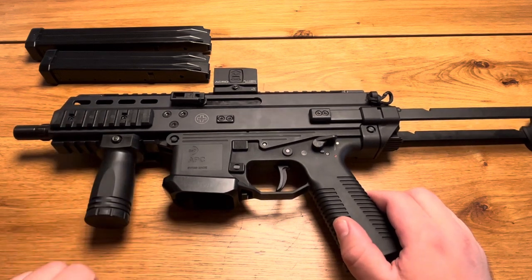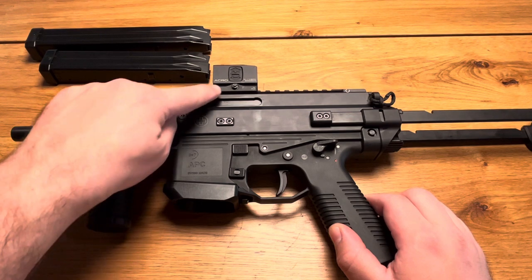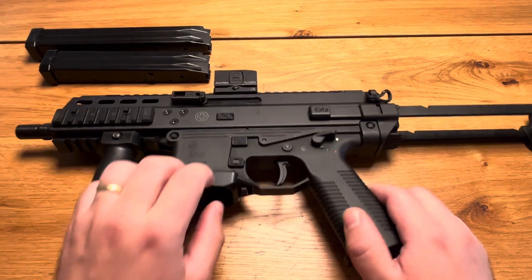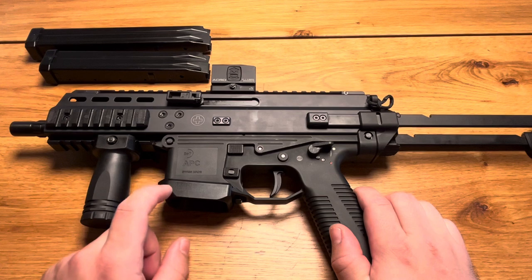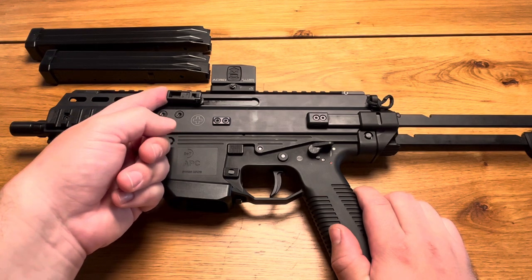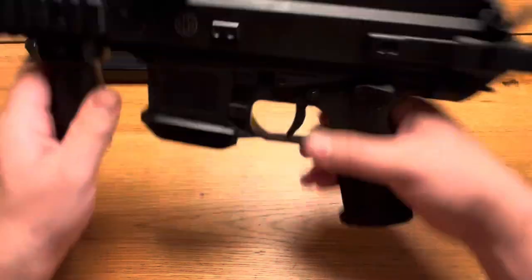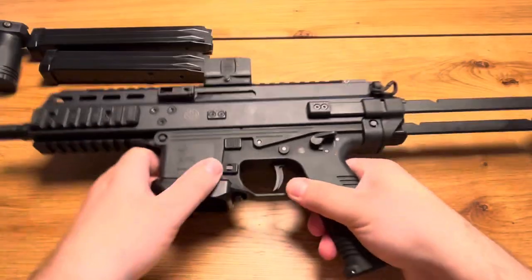This firearm came with the telescopic stock and also the Acro PL1 with three and a half MOA. The things I installed are the jet funnel, which is made of plastic or polymer — it was very expensive but it works. I also installed a foldable charging handle and a short quick-detach front grip, which you can remove just like that.